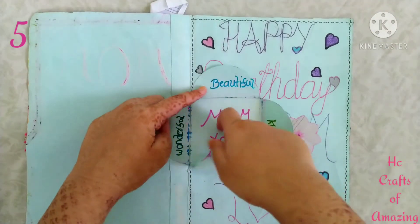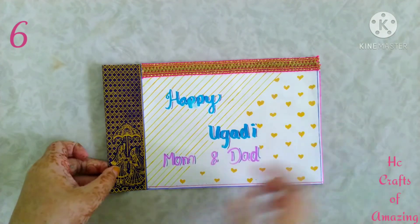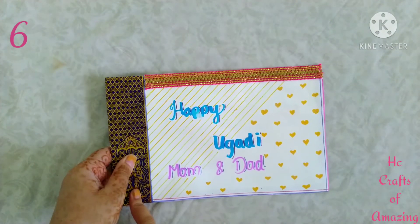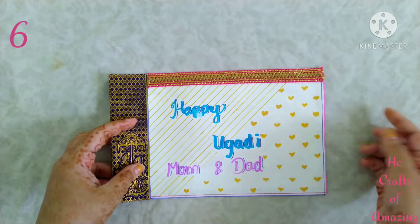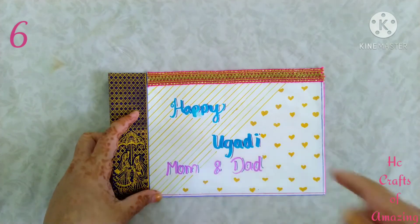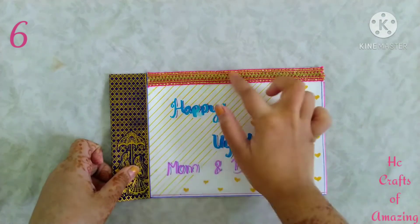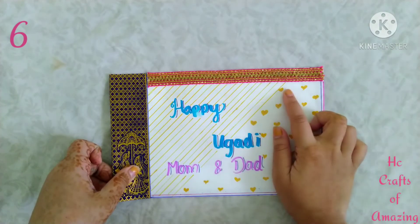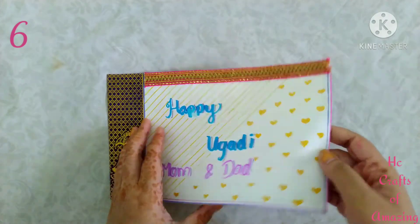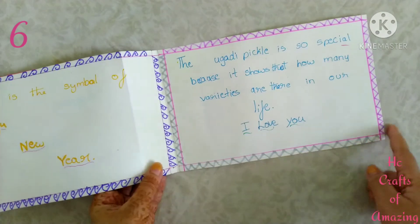This is the sixth greeting. I took this part from a wedding card and kept a lace over here. I wrote 'Happy Ugadi' and did this for Ugadi. I drew broad strips with gold glitter and hearts, and gave borders with it.